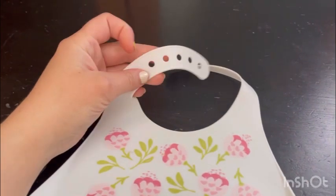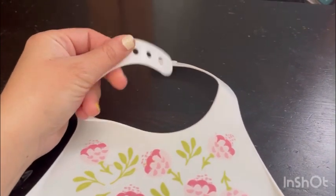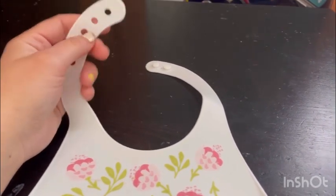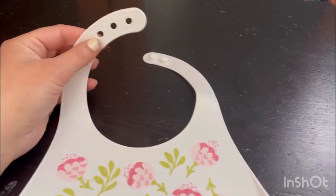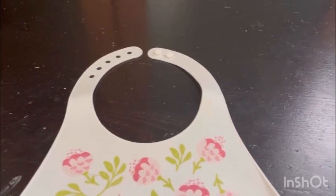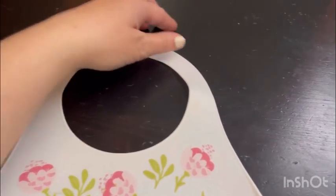It is easy to put on little kids — babies and toddlers that are starting to eat or trying to learn how to eat on their own. I like that it has five little holes where you can make them big or smaller depending on how big your kid is.